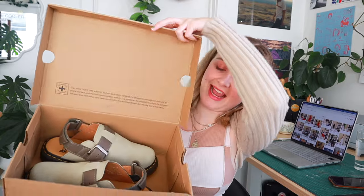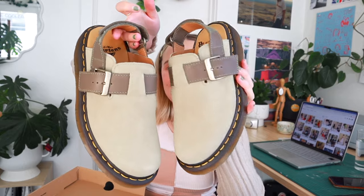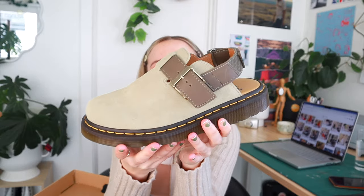So let's open the box and we have these bad boys. They are super cute, not gonna lie. I do think they are beautiful shoes and they look so good on everyone I've seen on TikTok and Instagram. I just love the green color, but I'm also going to tell you what I don't love about them.